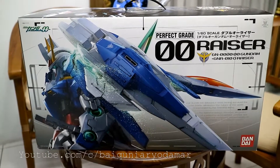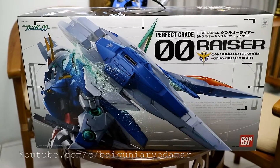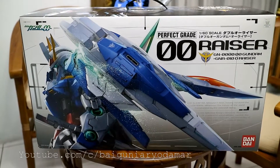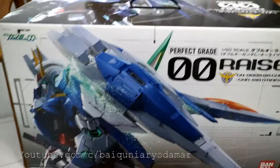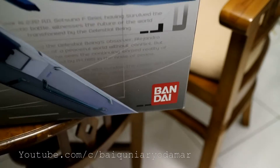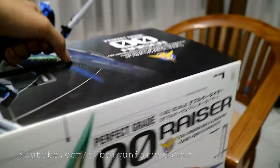Hello everyone, today I'm going to review the Perfect Grade Double O Racer by Bandai, and I'm using my EOS M3. I hope you enjoy it. Here's the box — as you can see, one side and the other side.